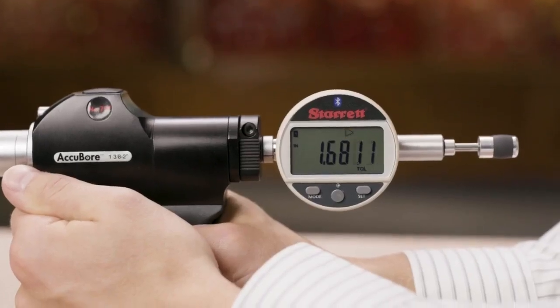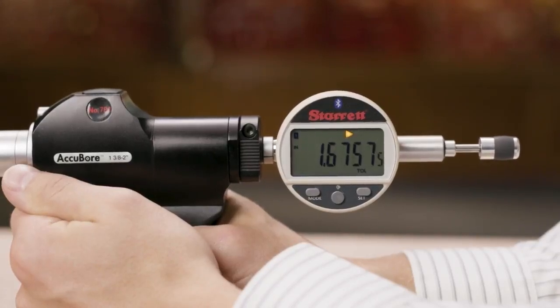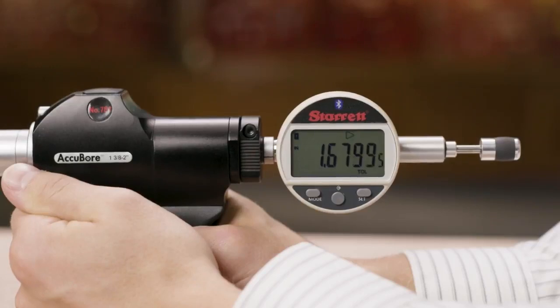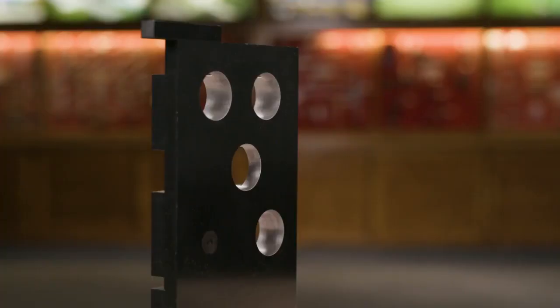Next, we will enter the part tolerances. This will allow us to quickly determine whether the part is below, within, or above the tolerance, as shown by a right arrow, OK, or the left arrow. Our hole size is 1 and 500 thousandths, with a tolerance of minus 0 plus 3 thousandths.